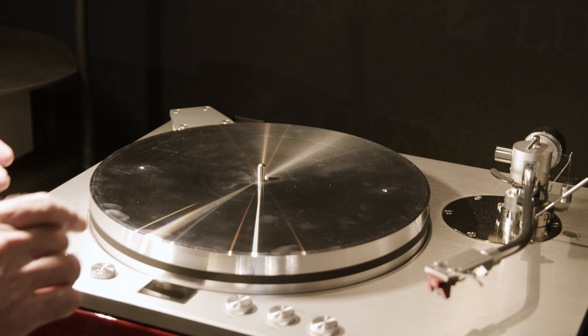So we start the turntable, we can cue the tonearm — it's a manual turntable with damped cueing — and this is how the record would be played in use.